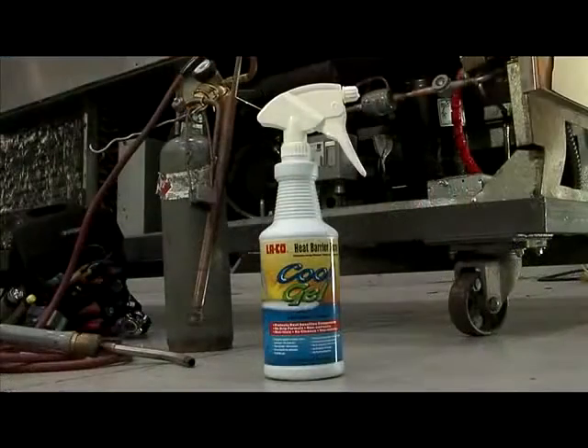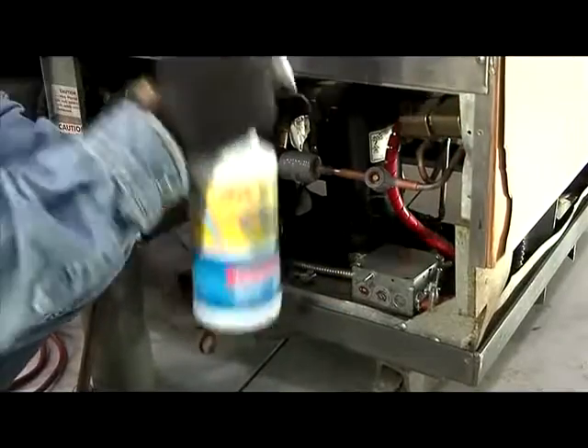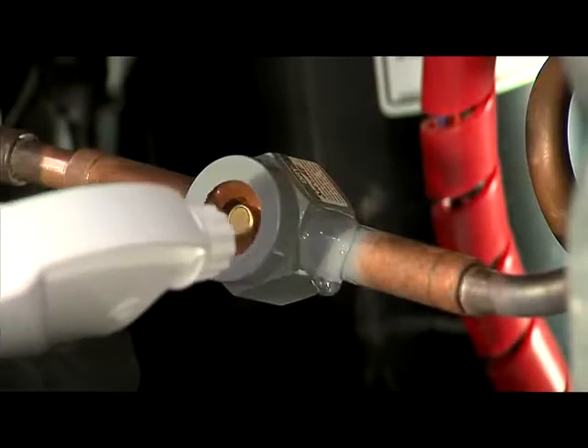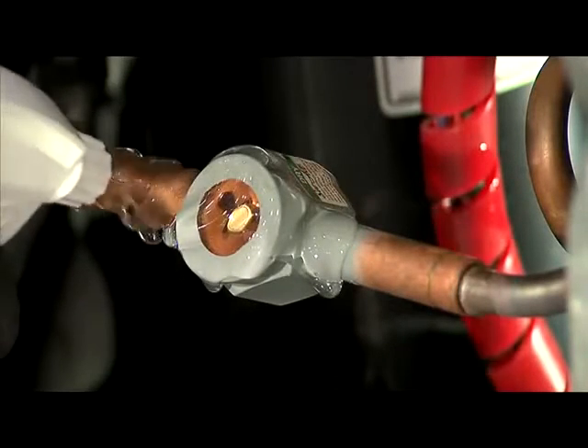Cool Gel acts as a barrier between the surfaces you are working near and the heat from your torch. Thoroughly shake the bottle and spray Cool Gel on the surface of the area to be installed or repaired. When applied, Cool Gel will not run or drip.